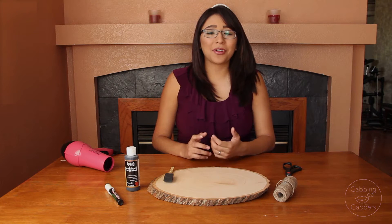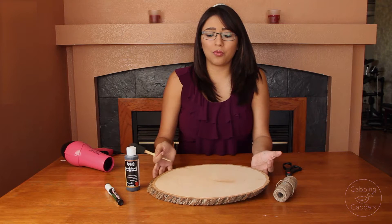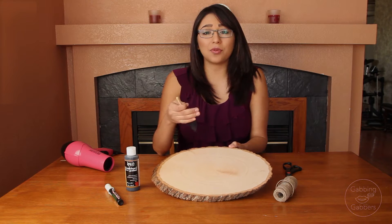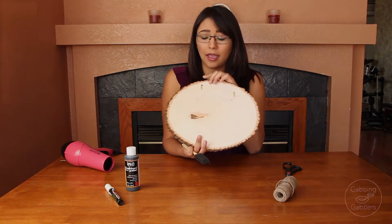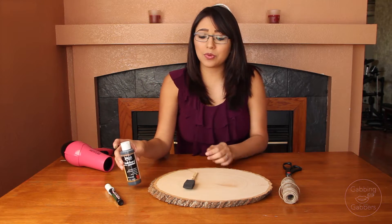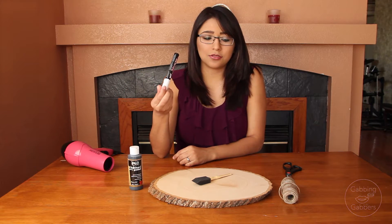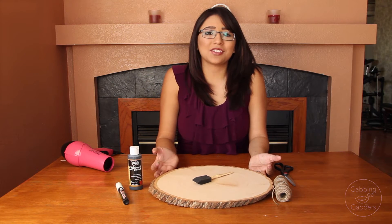Okay, so for the second DIY, we're going to be making a welcome sign for your front door. To keep it in the fall mood, I used a tree round which I got at Michael's — there was no specific size for it, just small, medium, or large, so I got large. In the back, I had already placed little hooks that you can also get at Michael's — my husband already pushed them in. I also already nailed the nail to the front door. You're also going to need a sponge, chalkboard paint, chalk marker, some yarn, scissors, and that will be it.